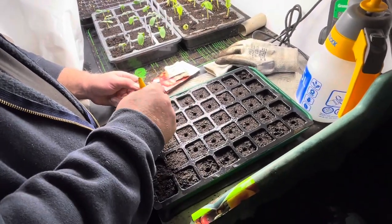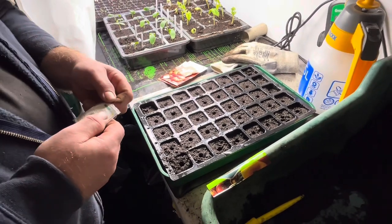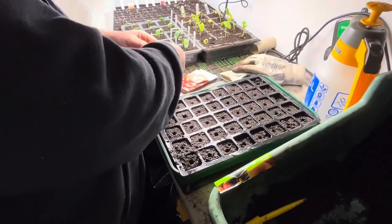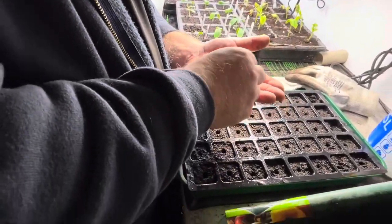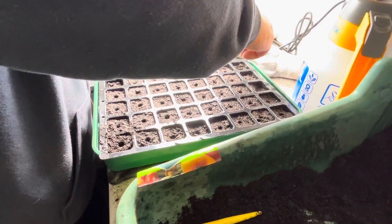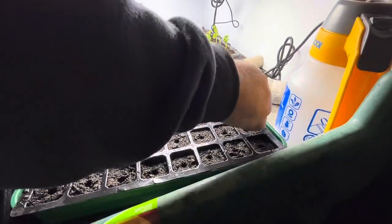If this had been Blue Peter I'd have had one I made earlier, but it's not so I'm going to do it now. I'm going to sow Cherokee Purple first. Put a few seeds in your hand — I've got about six or seven there. Roll your fingers to control the drop — just take a bit more care.